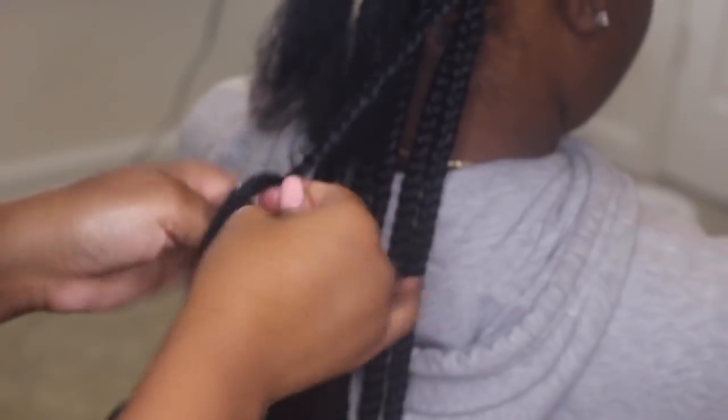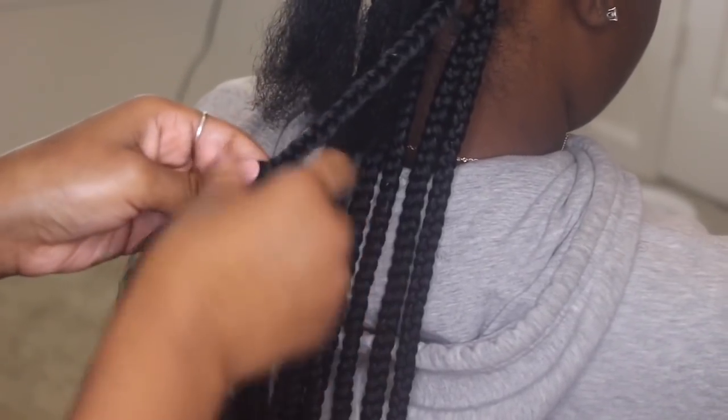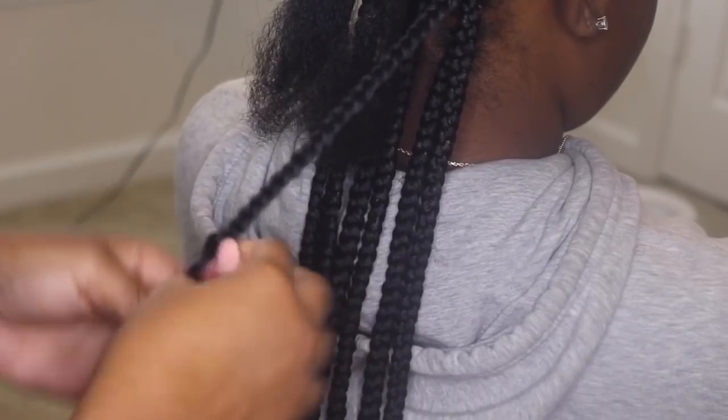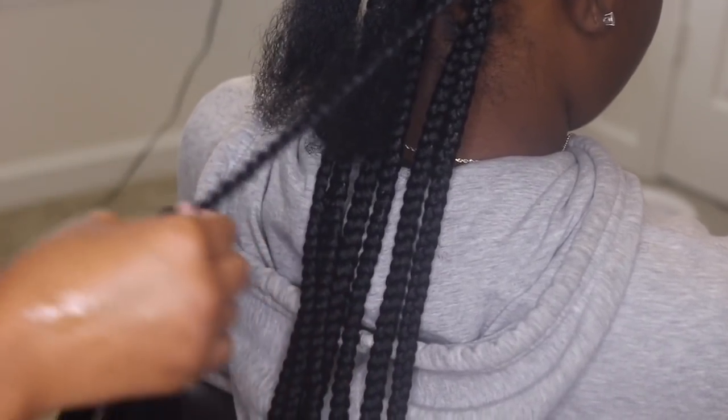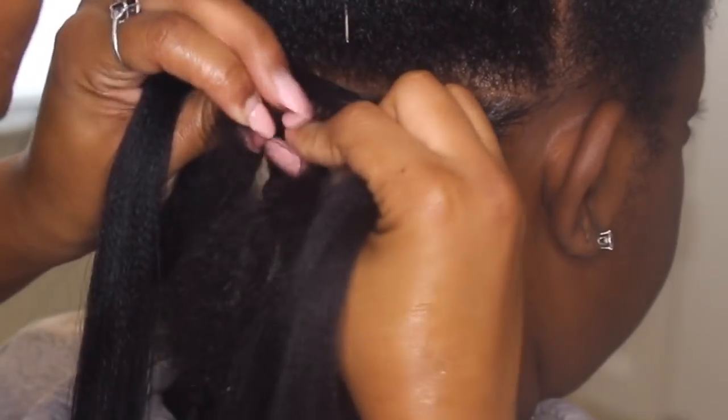So in the back I'm going to do box braids. You don't have to do a million box braids in the back — you really can spread them out. I spread them out a little bit. I think I did about 20 box braids in the back, so you don't have to do an uber amount.